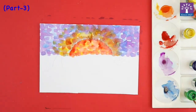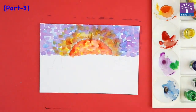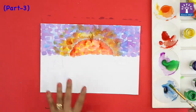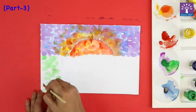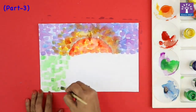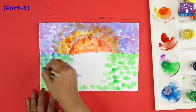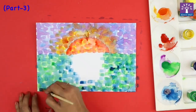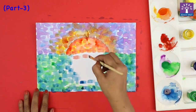Now we'll paint the sea. For the sea, I'm taking green color — we will mix green color and blue color, how we had used blue and purple for the sky. Now here I'm drawing the reflection of the sun which falls in the water.